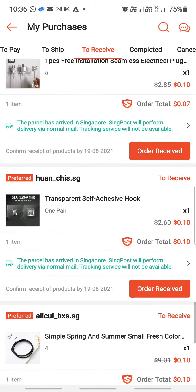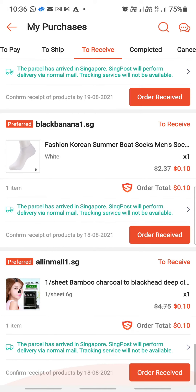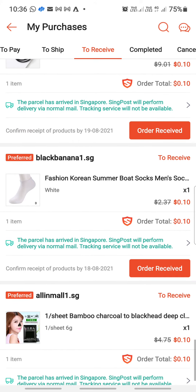An electric plug sticker hook, socks for 10 cents, and also chappal. You can see I got so many items for just 10 cents.